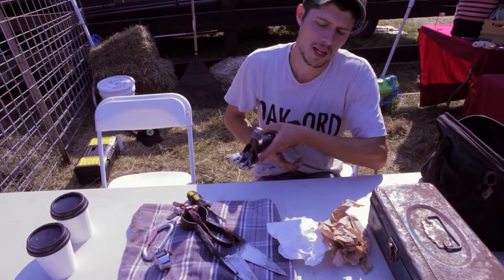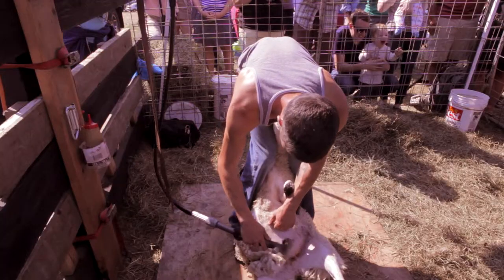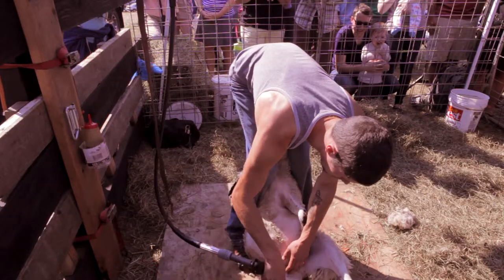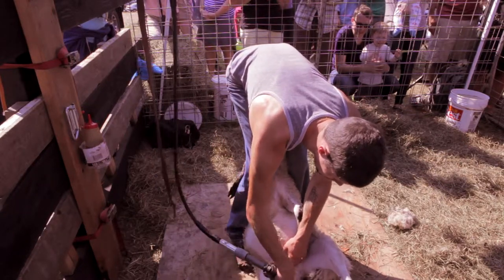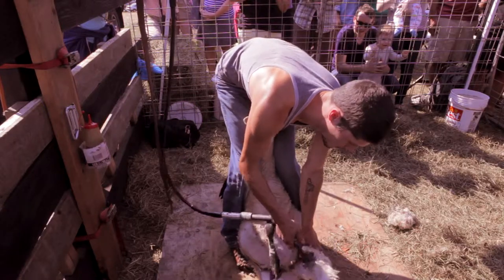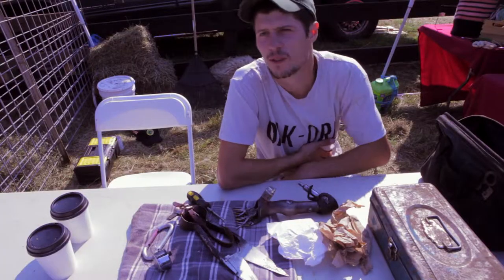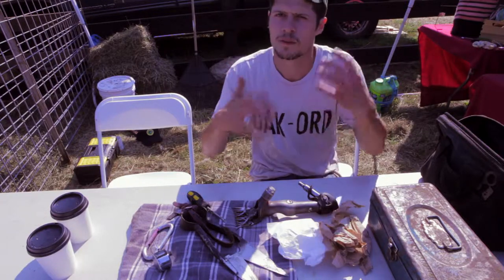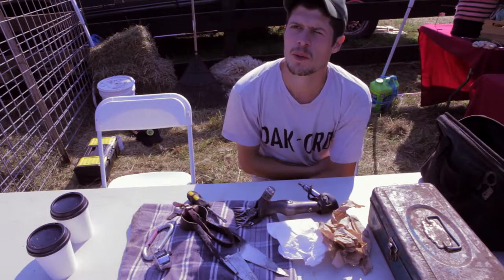For me, what I really like is trying to educate people about wool — the process of raising and clipping wool, and sort of what goes into making a wool garment and why it's a cool fabric. Because a lot of people never see a sheep get sheared. So it's fun for me to talk to people and give people that information.